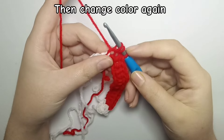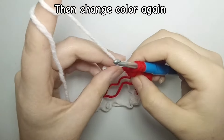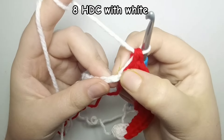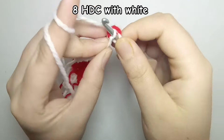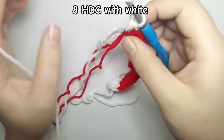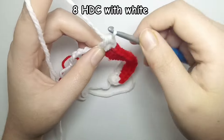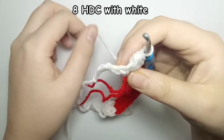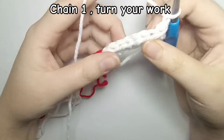After that we are going to change color to white again: yarn over, pull up a loop, take the white yarn, and pull through all three loops. Then continue doing half double crochet until the end of the row. Our first row is done — now chain one and turn your work.